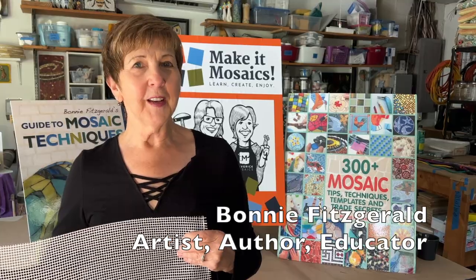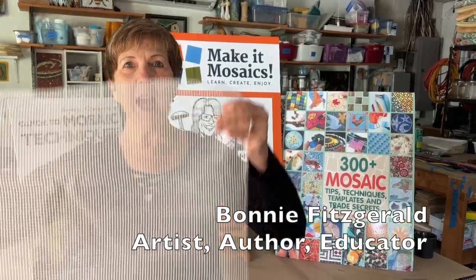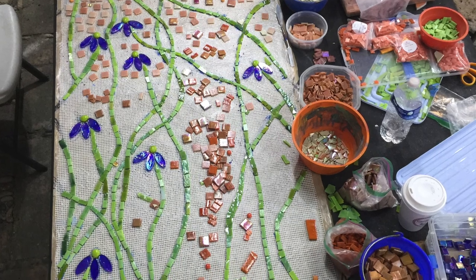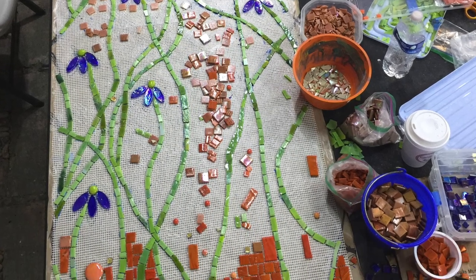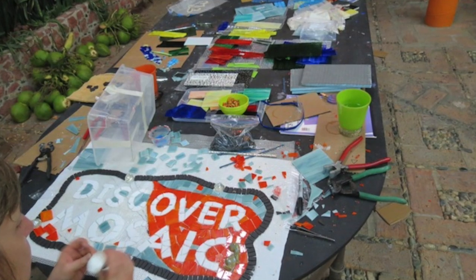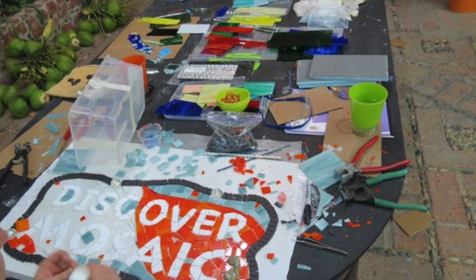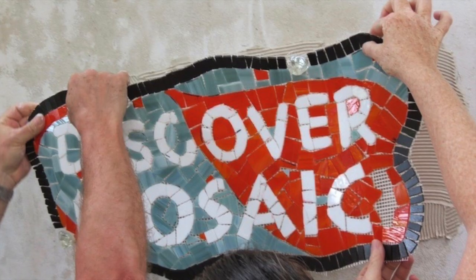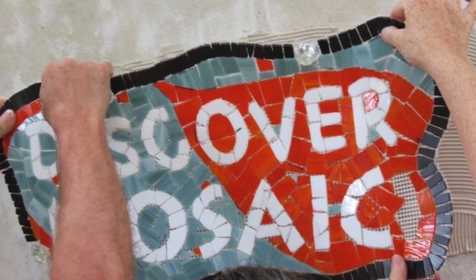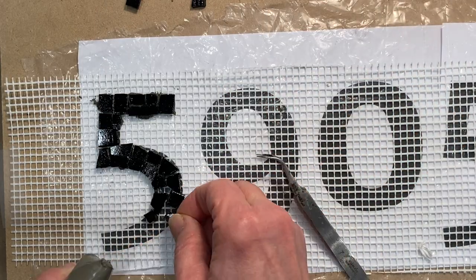Welcome! In this video, learn about the mosaic mesh method. I've done many projects large and small using this technique. Some folks consider this an indirect method because we build the mosaic flat on a workbench and install it elsewhere. The mesh method is a helpful fabrication technique.